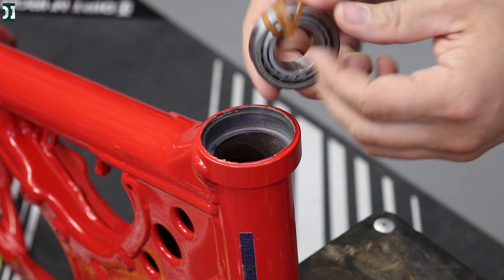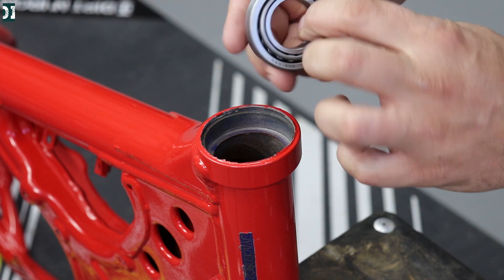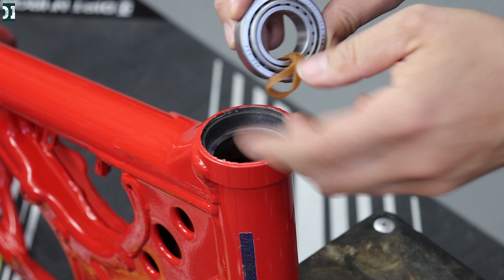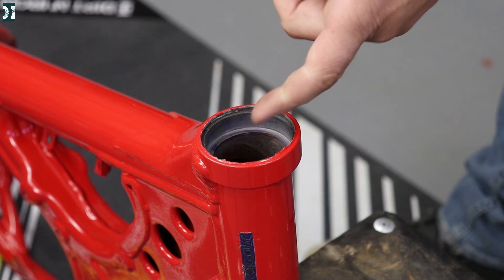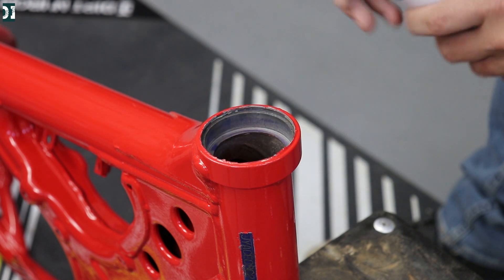I always keep the race and the bearing together. I throw them in the freezer, or if you're just transporting them when you work on your stuff, make sure that they stay together — I put a rubber band around them. I'm going to be careful to heat up only the insides; I don't want to burn any of this powder coat.